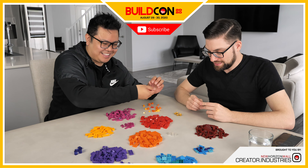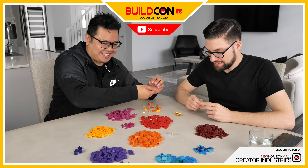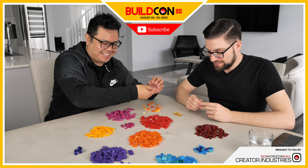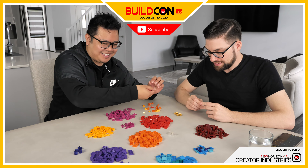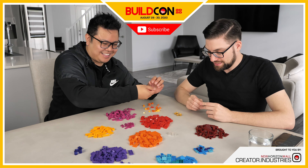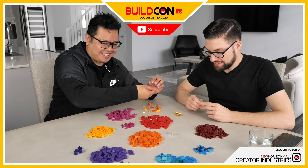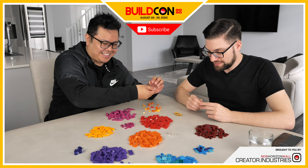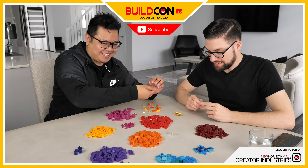Next question — Tyler Oliveira asks: 'How did you both get into Creator Industries?' Great question. We did cover this in our first YouTube episodes called 'Meet the Creators,' so you can go back and watch those for the full story. But Chris envisioned Creator Industries long before I was around. It started back in 2016 — Chris actually purchased the website creatorndustries.com in 2016. The idea was to create a place for himself to create and do LEGO things as a LEGO studio.